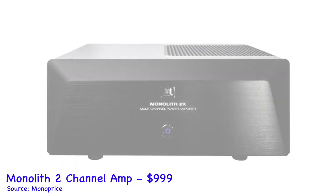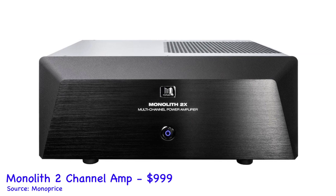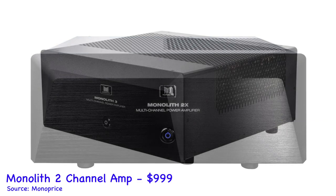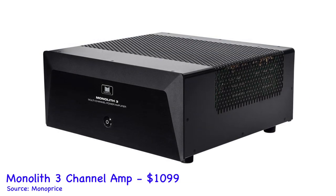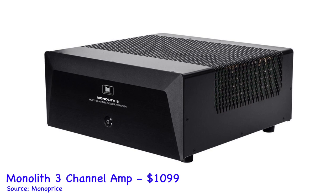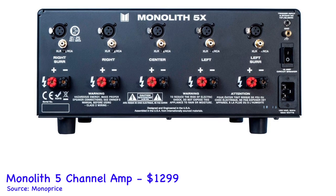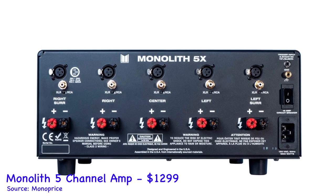Now let's talk about the other models in the Monolith lineup — Monoprice has all of our AV needs covered. They feature 2, 3, 5, 7, 9, and 11 channel models. The 2, 3, 5, and 7 channel versions have basically the same specs — they may be a little bit smaller but otherwise they're the same 200 watts per channel, all channels driven, with a total harmonic distortion of 0.03%.